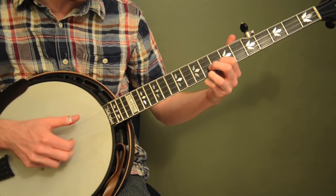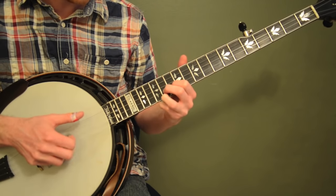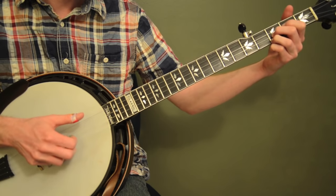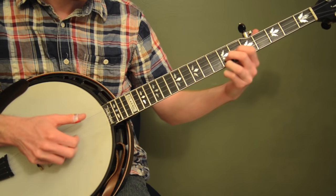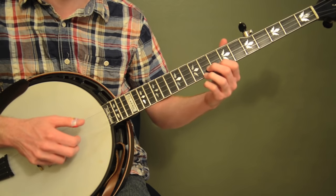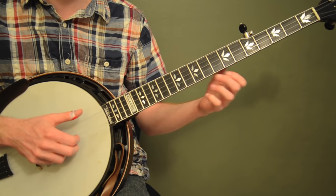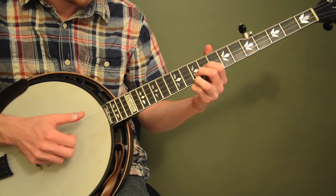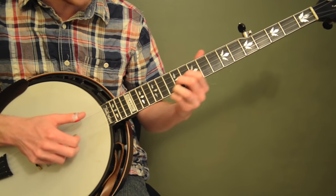I recommend using those fingerings so you kind of keep that same shape, because once you get the pattern down you can use it in any key — you can do it in C, you can do it in D. It's just a pattern, so use those same fingerings so when you move it to a new key it still feels familiar. First thing you've got to do is get familiar with the position, so you can just jump around without even doing a roll at first. You can just practice jumping around between different ones.